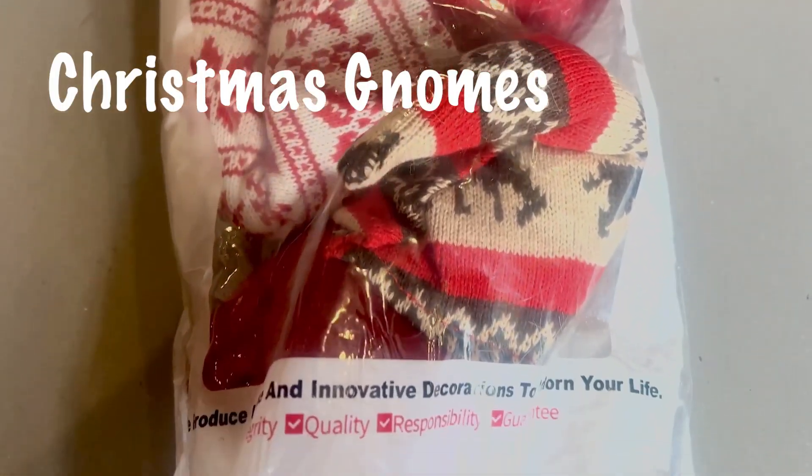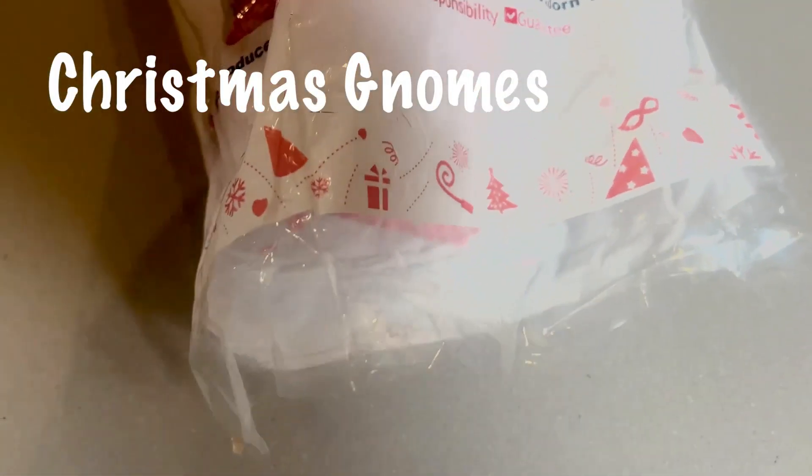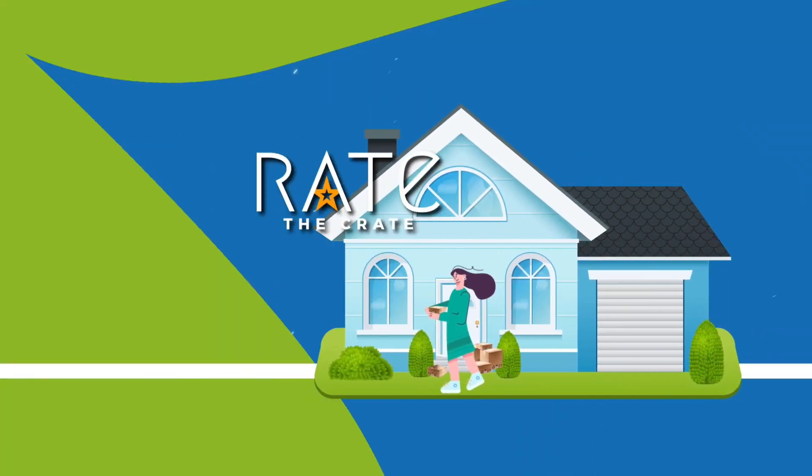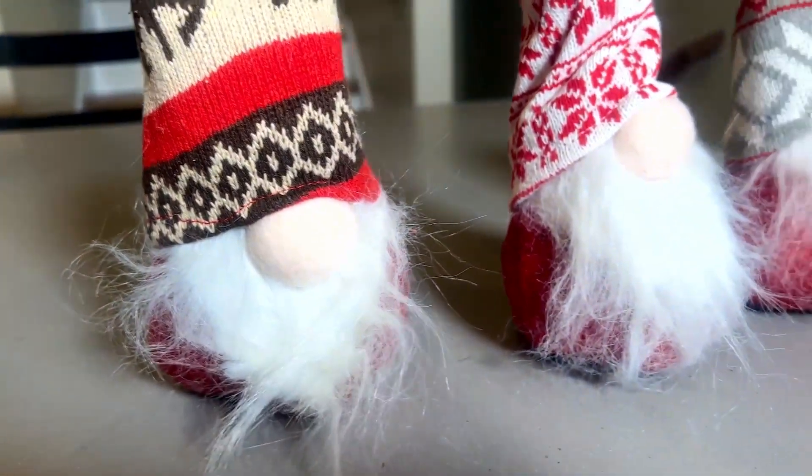Get into the holiday spirit with these Christmas gnomes. They're a three-pack from the brand Roberly and they're great for Christmas.